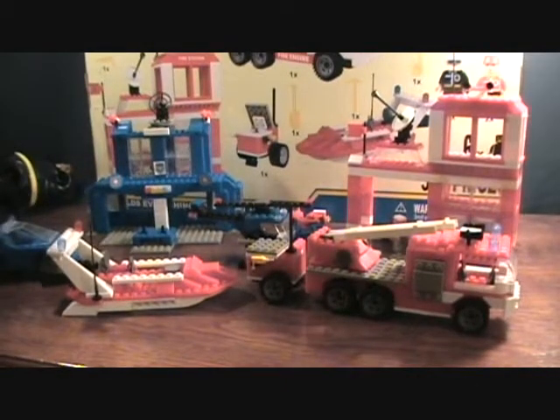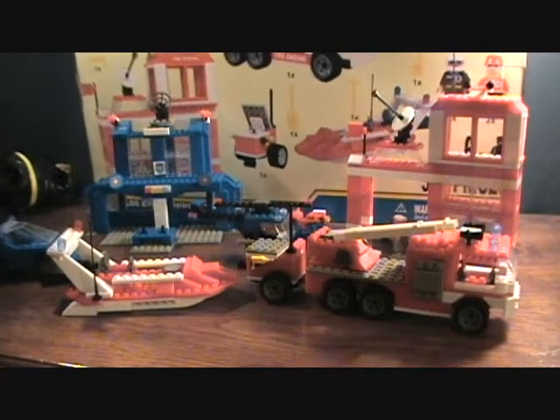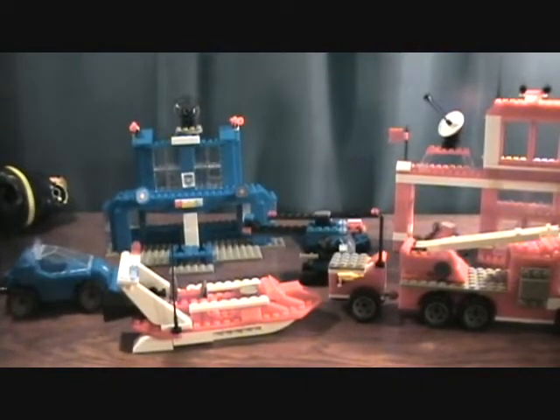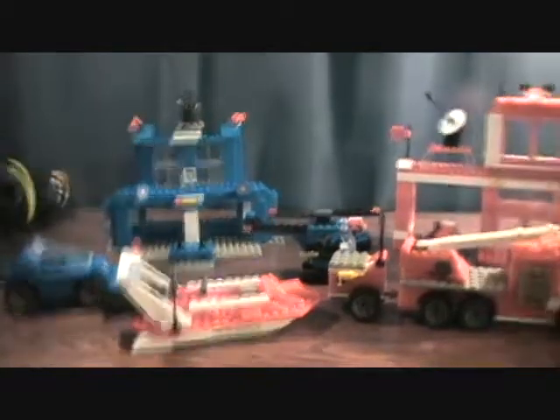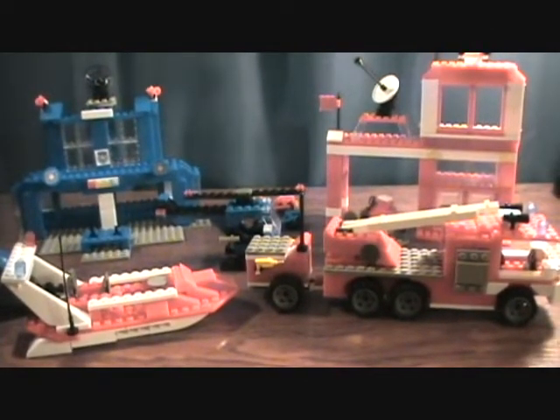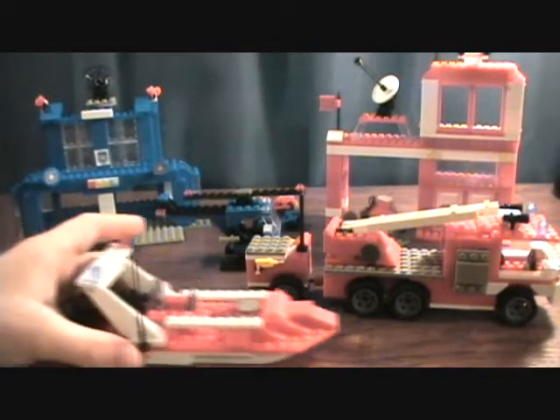I got two sets. I got this police set — it does say they work with other brands but I haven't tried that, probably should have done that before this review. I got the police set, the small one which is 240 pieces, and I got this big set which is like the firehouse, so it's got the firehouse, fire truck, motorcycle, boat, and a little trailer. I figured I'd do this video for anybody who's ever wondered if these are any good.